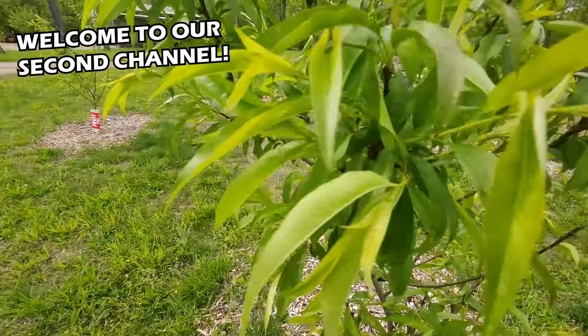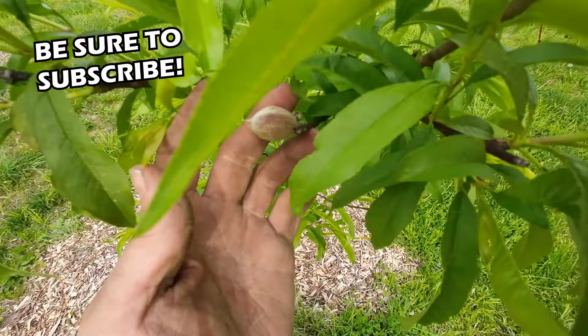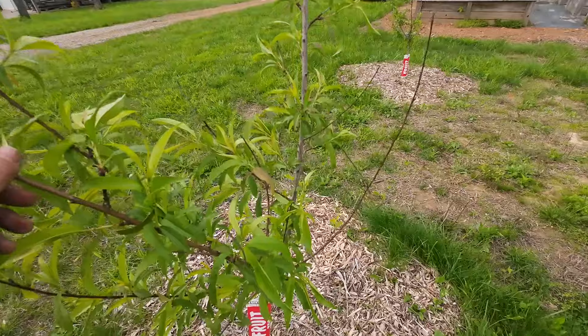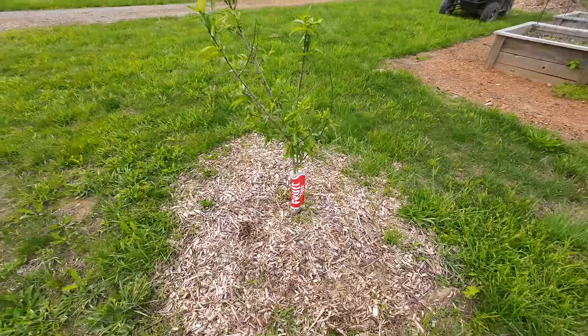These are the peach trees that we planted last year. If you look real close, you'll actually see that these are going to bear some fruit for us this year, which is pretty exciting. It's the second year for them, and we were so excited about how well the peach trees were going.